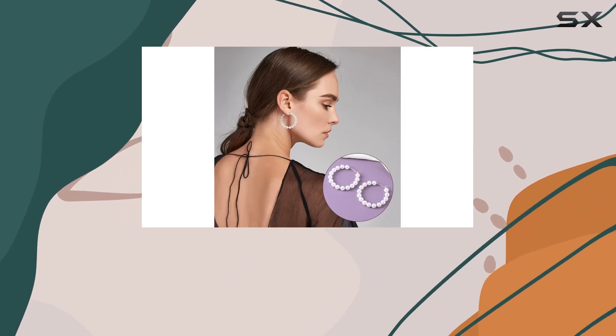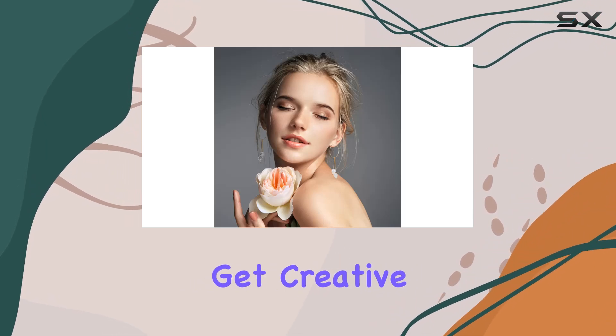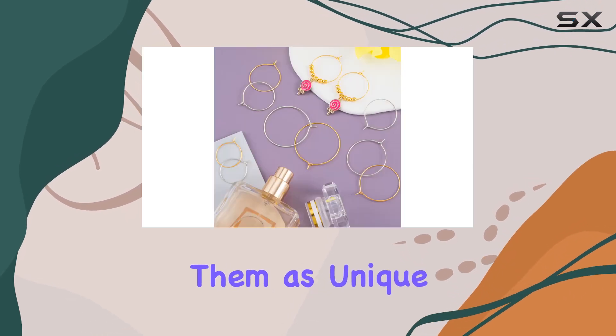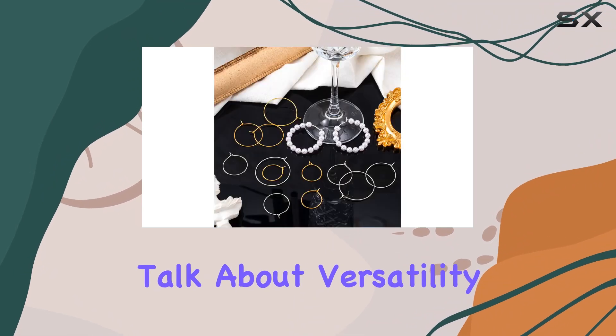The possibilities with these hoops are endless. You can keep it simple with just the hoops themselves, or get creative and add pearls, beads, or rhinestones for a touch of glamour. And let's not forget about using them as unique decorations for wine glasses or other ornaments. Talk about versatility.